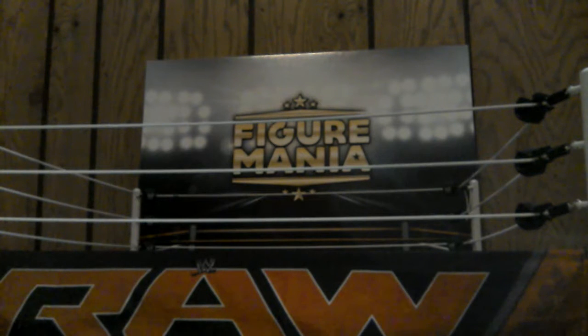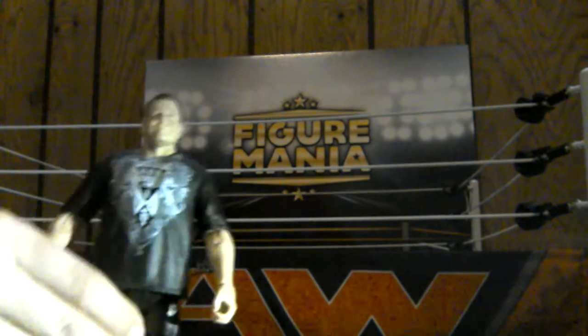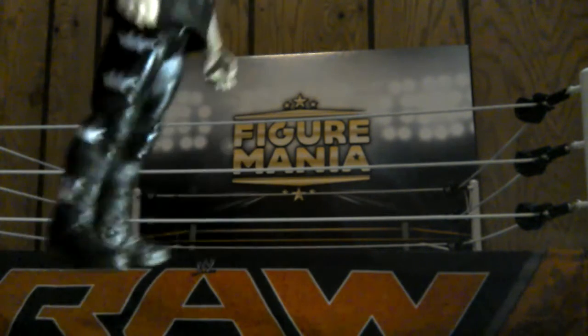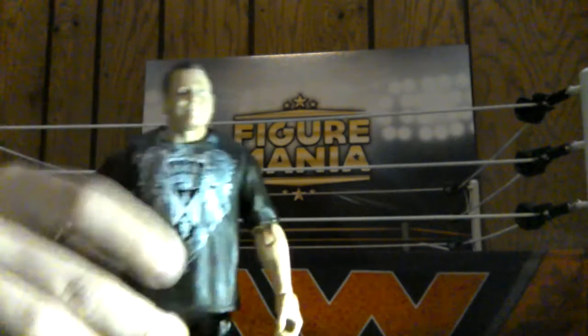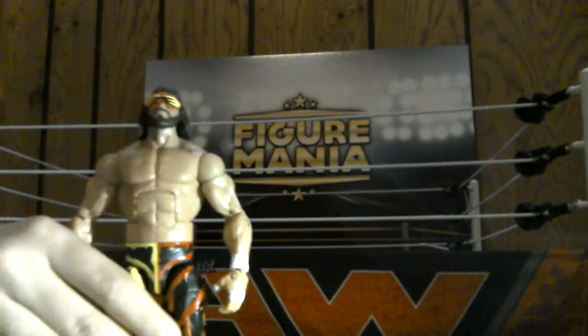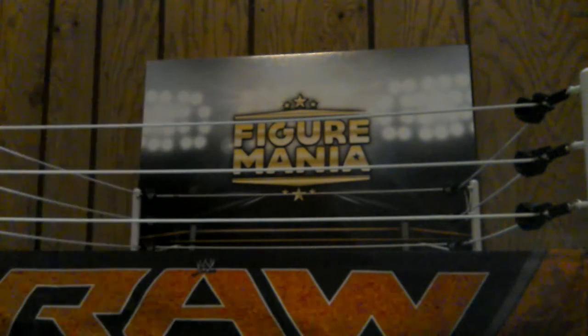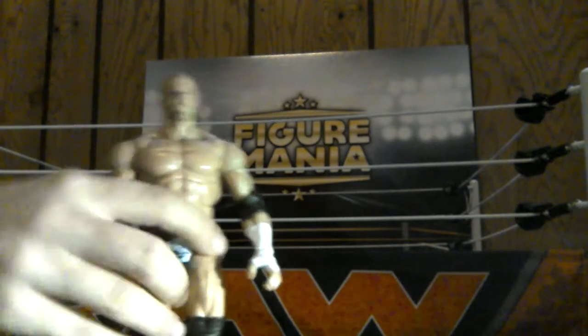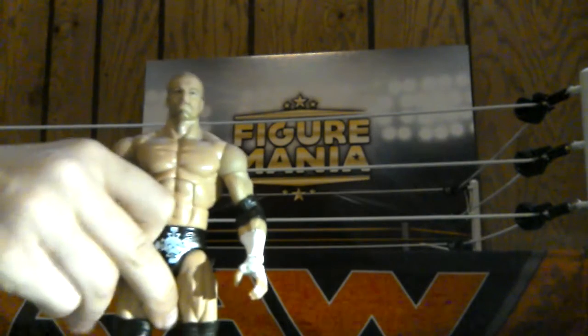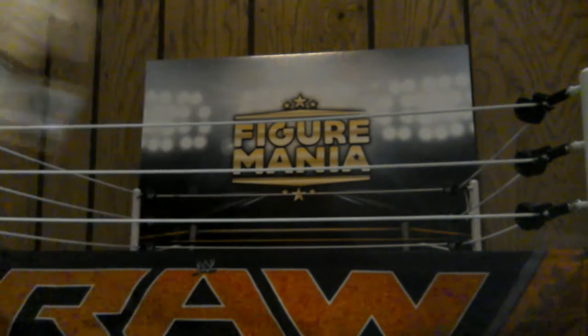Moving on, we got our commentary figure Jerry Lawler. Basic figure there. The crowns on the pants, that is very nicely detailed. Now we have our Elite 38 Macho Man Randy Savage, with the glasses and it does cover the hat. By the way, I'm not showing you the accessories in this video. But moving on, we have our Elite 35 Triple H, which does come with the WrestleMania 30 attire - the robe that he wore against Daniel Bryan. Very nicely done, I really highly recommend this figure.